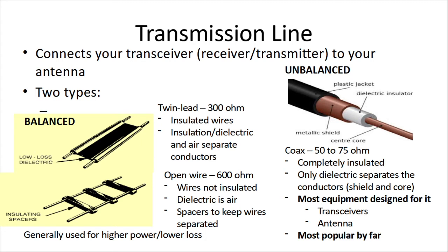Balanced is on the left. It's two wires separated by a dielectric, a type of plastic, and there may be gaps between the plastic. If you look at the bottom one, that spacer in the middle isn't continuous, and the air in the gap is part of the dielectric. The one with the continuous dielectric in the middle is known as twin lead — it has an impedance of 300 ohms and everything's insulated. Open wire, where you have some gaps, the wires aren't insulated, the dielectric is air, and the spacers are just there to keep the wires separated.